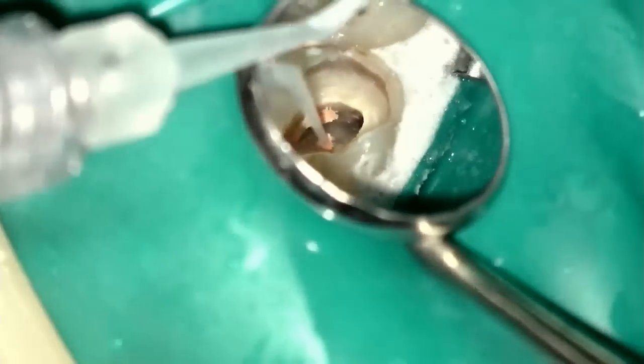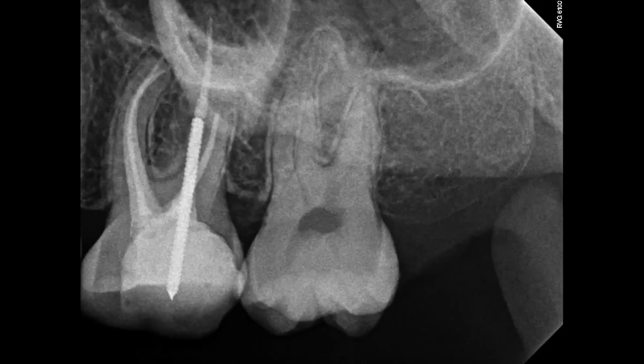We're going to go ahead and make some post base here. Rinse that all out, fit a post. I've already etched, primed, and bonded to the structure, and I'm cementing the post down. Once the post is cemented, I proceed with building up. I like to use this super white endo sequence buildup material — it flows really well, cuts really well, and sets up pretty quickly. This is something I've been using for the last few months and I really like the results. Once we clean off the excess, light-cure this, prep it away, and take the rubber dam off, we have a look at the final x-ray, which looks pretty decent.